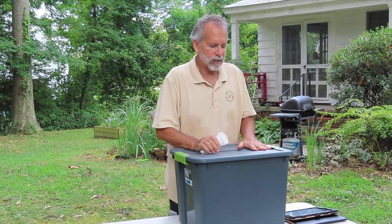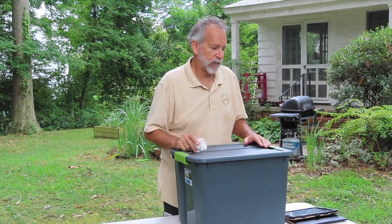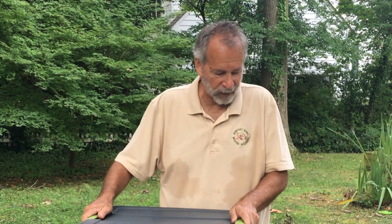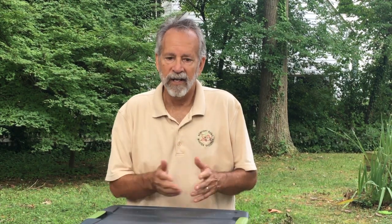Now that your worm bin is set up and in a good location, you need to think about what, when, and how you're going to feed your worms. Worms can go an extended period of time — as long as three to four weeks — without being cared for if you need to go on vacation; just feed them extra food before you leave. In a healthy environment, worms will eat their body weight in organic material every day. The finer the food is chopped up, the easier it is for them to digest. Put the food just under the surface, as red wigglers are designed to eat surface material. The food should disappear in about a week — if it lasts longer, cut back; if it disappears sooner, keep adding food.